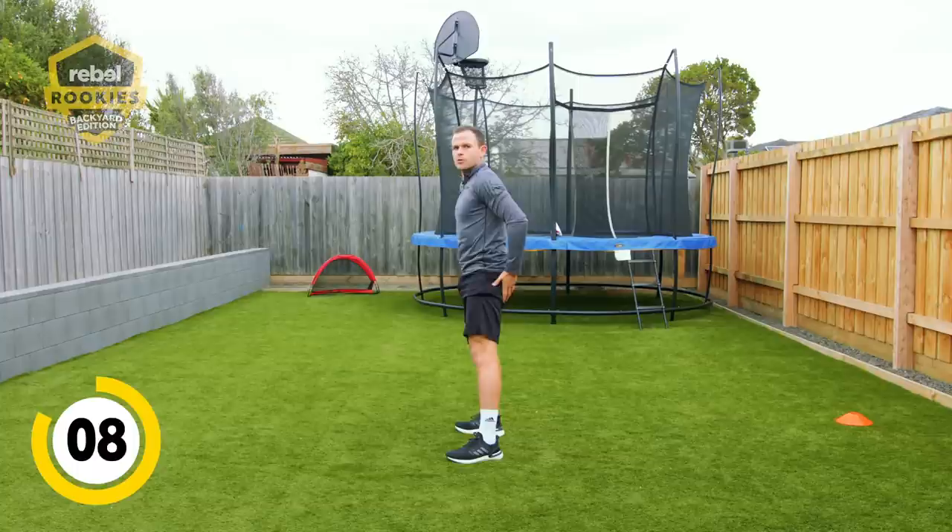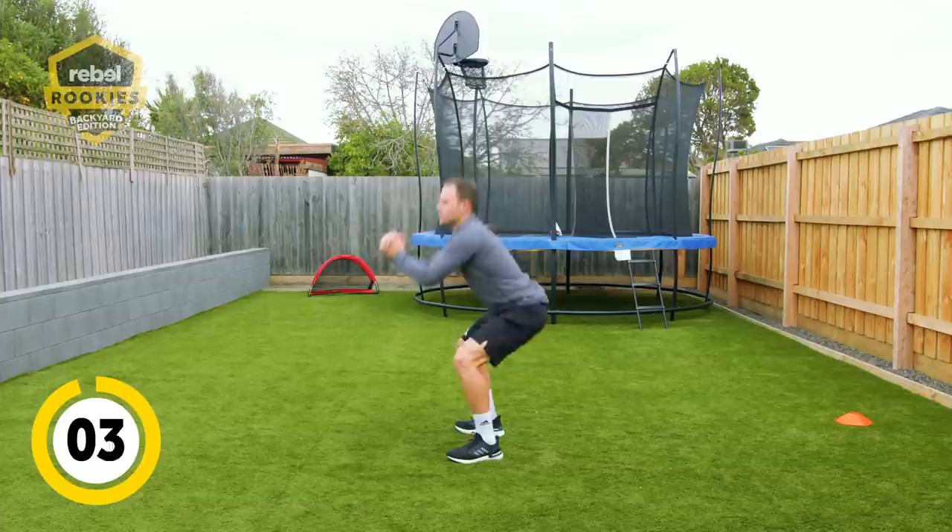You'll feel your quads and your glutes. Last few, last five seconds. If you're really pushing them, just keep going all the way through the minute and that's you done. Good job.